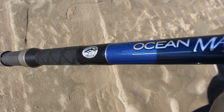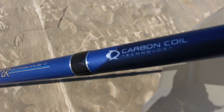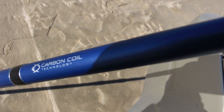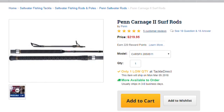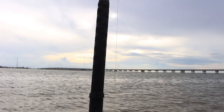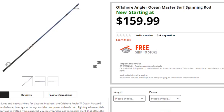The Bass Pro Shop Ocean Master Surf Rod is one of the best surf rods you could ever get, especially for the money. I've used plenty of surf rods — gone through Daiwa, Penn, you name it. I've used breakaway HDXs, but nothing beats the Ocean Master Surf Rod. For $160, you are getting a whole lot of bang for your buck.